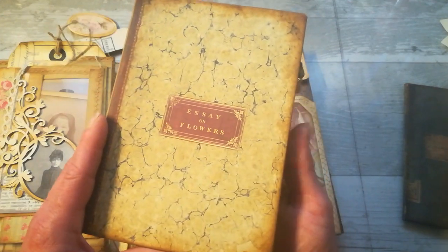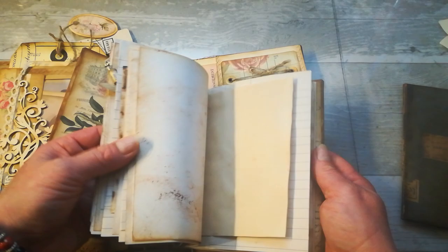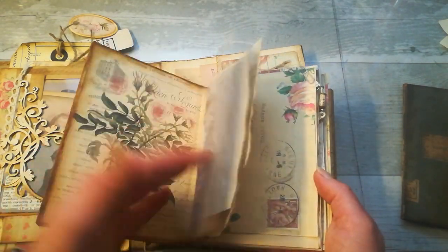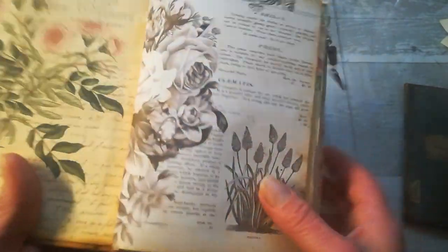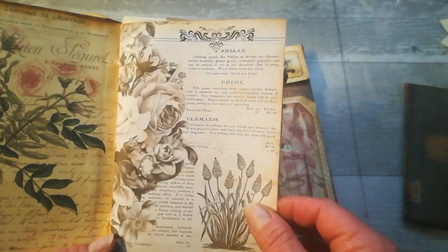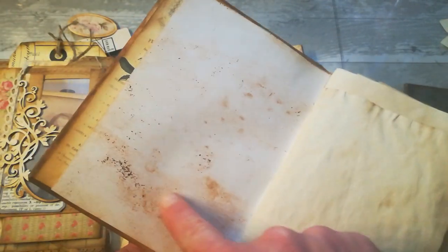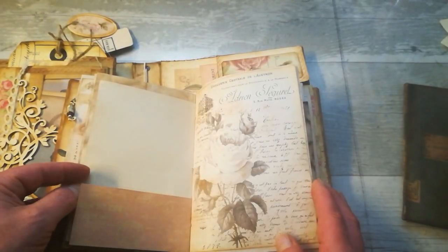And here we've got that mini journal. I used just writing pages — I didn't make any fancy pockets in this journal, it's just writing pages. You can see how it looks printed on white paper. I know this light won't show it properly but there's a light shade of that tea dyeing or coffee dyeing — something like that. So it's just a small writing journal.